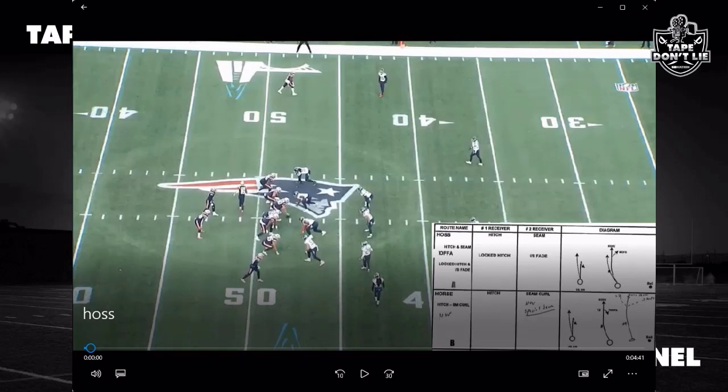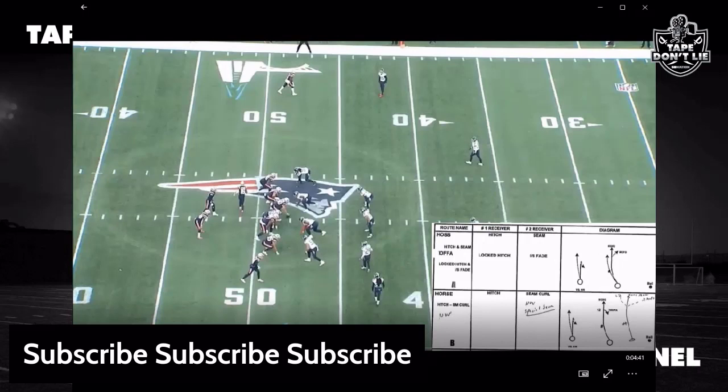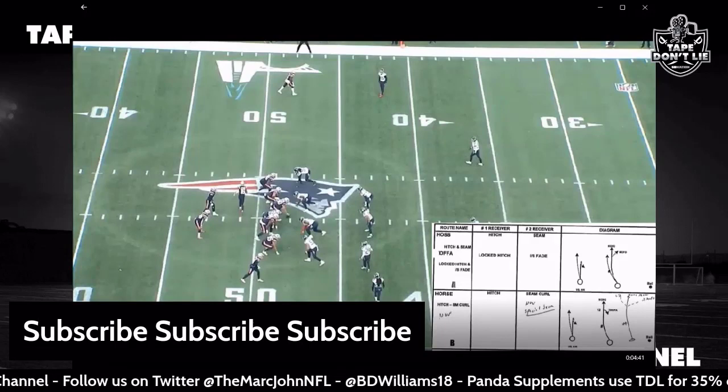Everybody, we are back — it is Taped On Live's favorite podcast, favorite channel, favorite everything. Hit the subscribe button, hit the like button if you like it, hit the dislike button if you don't, and leave a comment either way. Also follow us on Twitter: at The Mark John NFL for me, at BD Williams 18 for BD, and of course pandasups.com — use code TDL for 35% off.